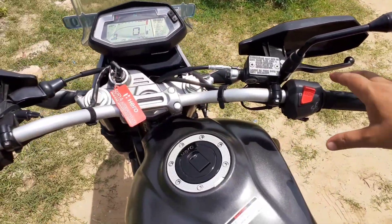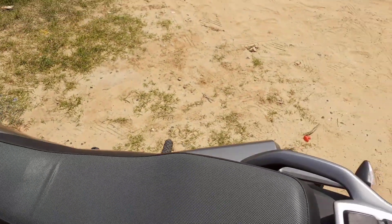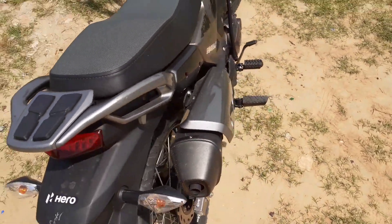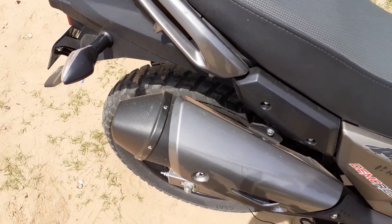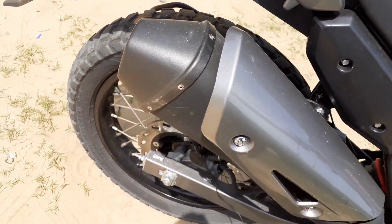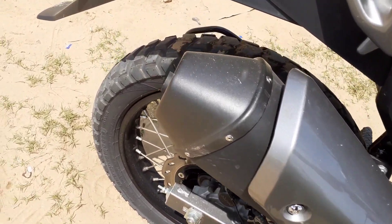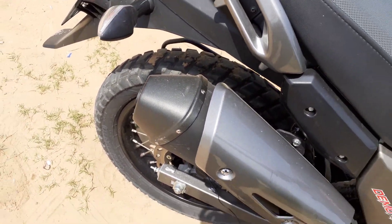Now I will listen to the sound of this bike — let's hear how it is. I will try to ride the bike now. Let's see how the ride quality is.